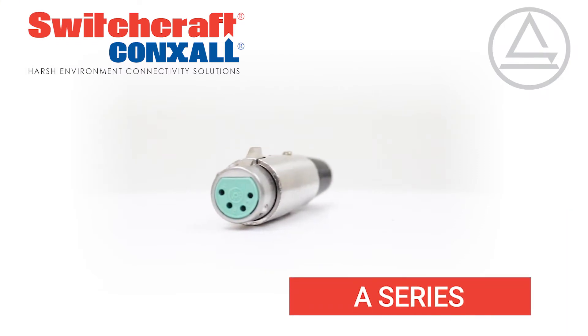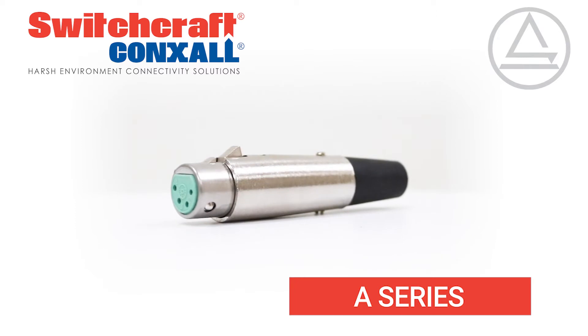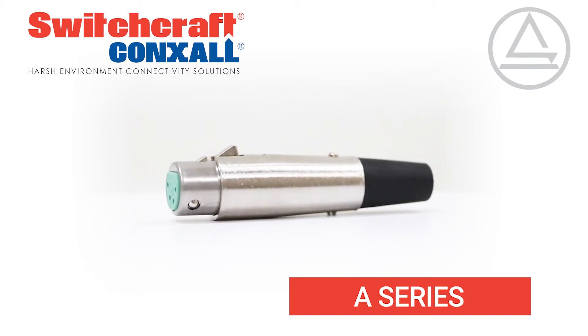The Series QG connectors from Switchcraft are premium XLR and DMX connectors. They are still made in our Switchcraft factory in Chicago to the highest quality standards.